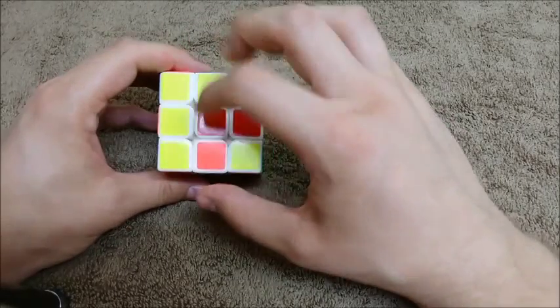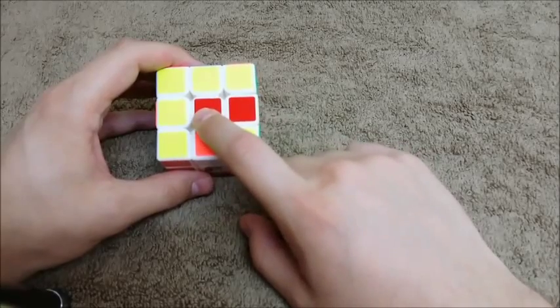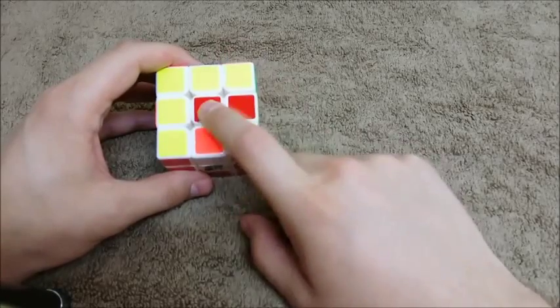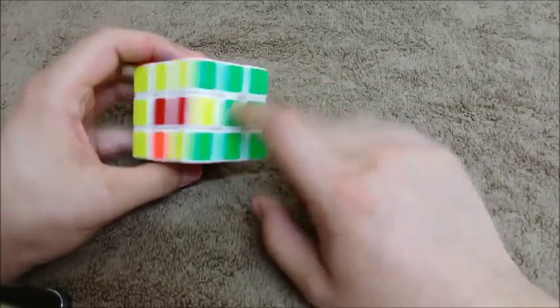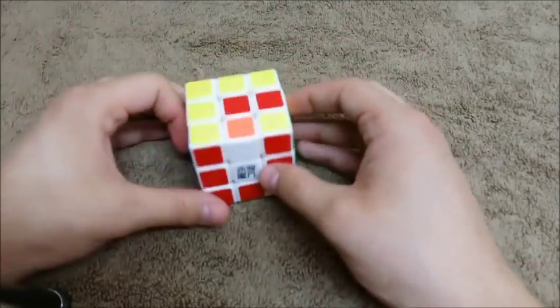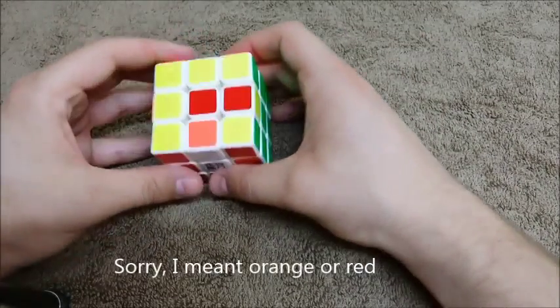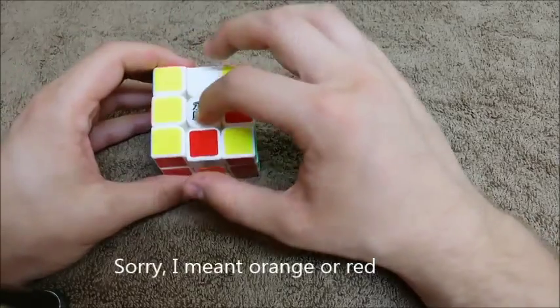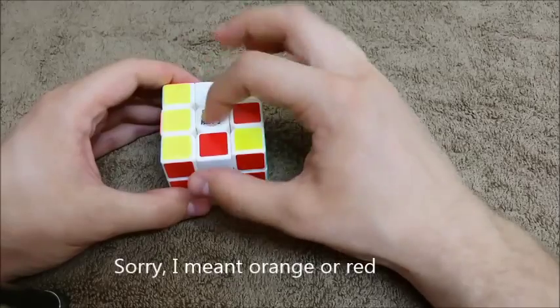The first thing we need to do is check this center on the top. This center needs to be either yellow or white. It should not be orange and it should not be red. And if for some reason it's blue or green, then you've done something horribly wrong early on. So if you see orange or yellow here, you need to just move the middle either direction. It can be white or it can be yellow — either way is fine. So we'll do white.